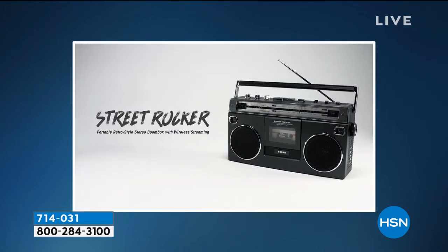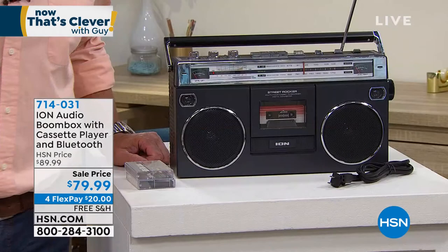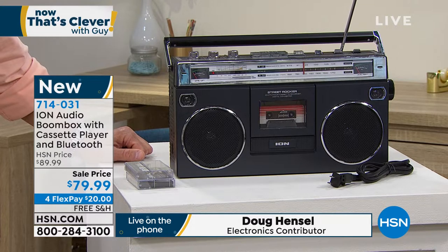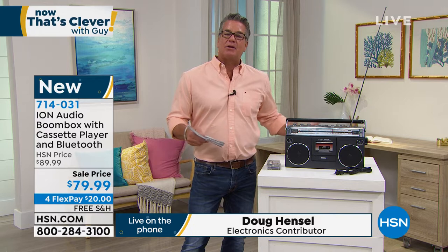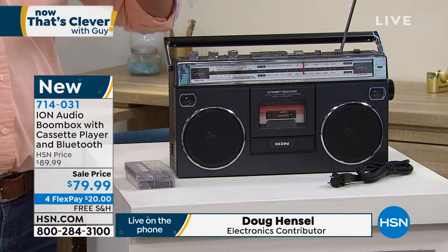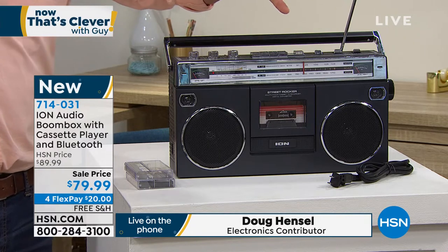Doug says if you saw a couple on the beach with this on their blanket, you'd think that's the coolest couple ever — kids know it's retro and will ask where you dug it up. The Bluetooth is huge because all your music on your phone — Apple Music, SoundCloud, whatever — can stream right to this machine. Most other units need to be plugged in, but this runs on batteries too. Six D batteries, sling it over your shoulder like the old days and go.